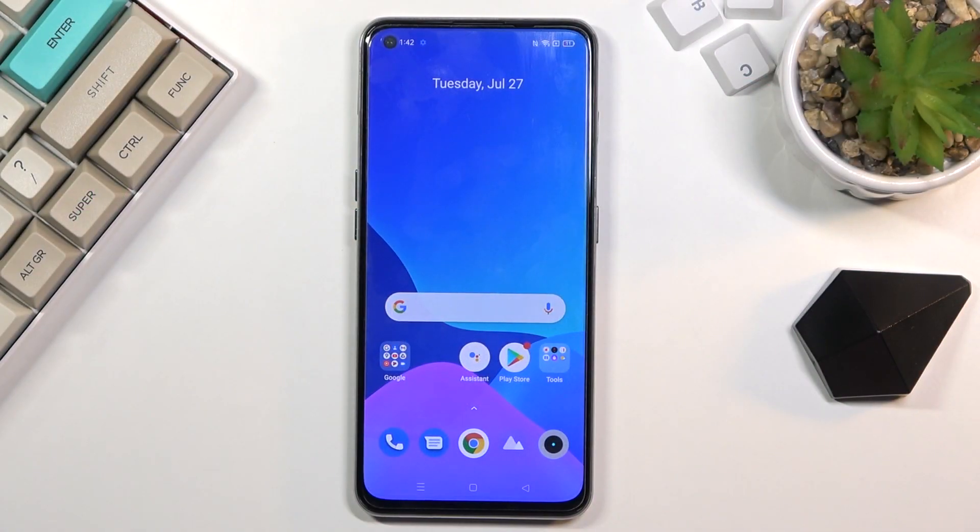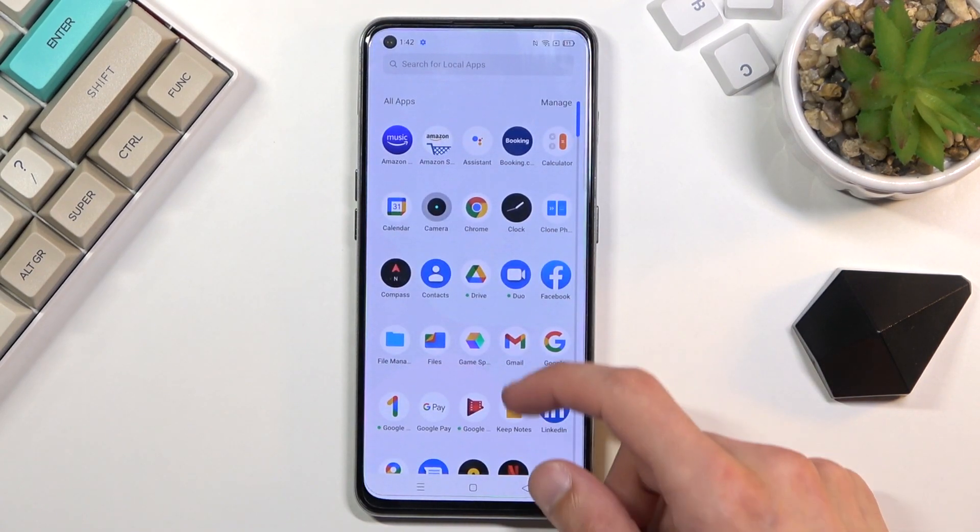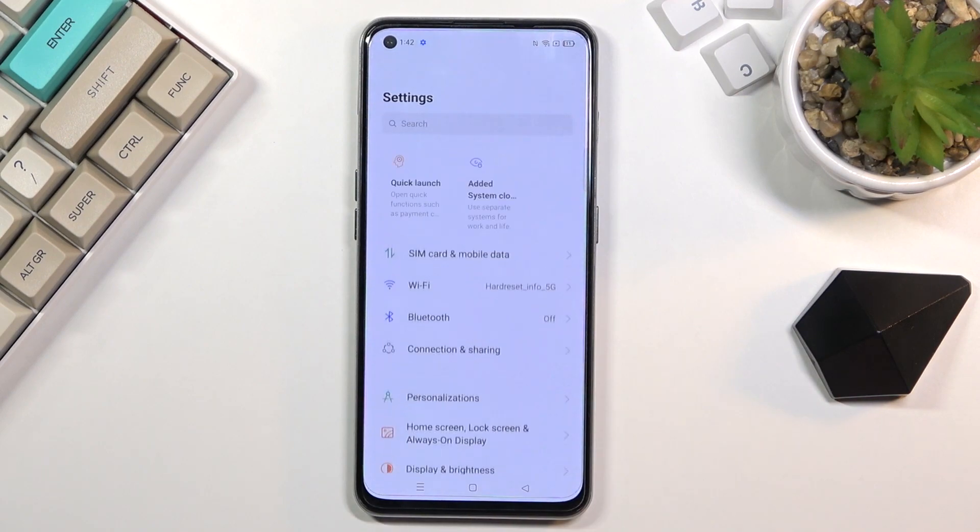Welcome everyone. This is a Realme GT and today I'll show you how to capture a screenshot on this phone. To get started, you want to open up the content that you wish to capture. I'll be using Settings as an example for this.